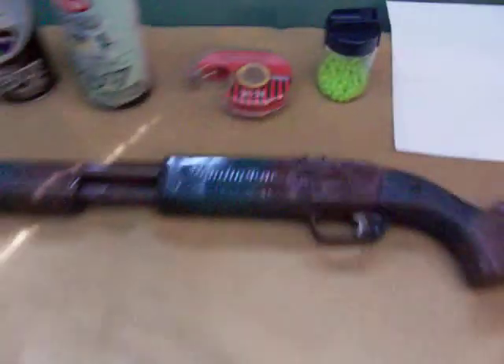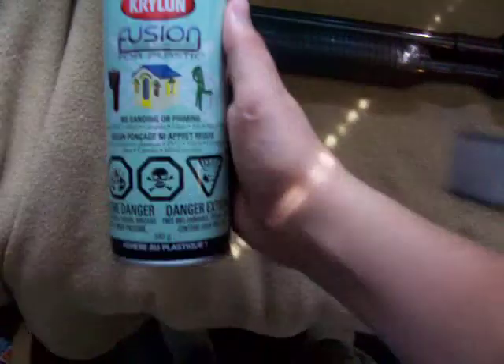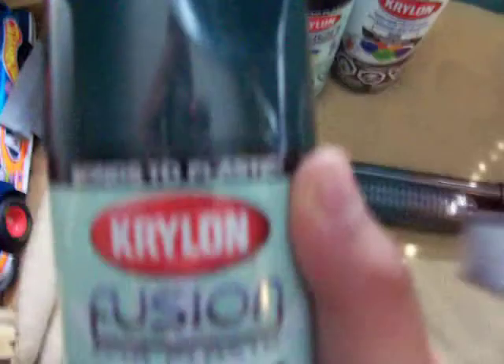I used newspaper — I mean loose leaf — and I'll show you how I'm using that. On the gun, I did a really good job. What I used was Krylon Fusion plastic spray paint to cover over the orange tip. I did a really good job on the orange tip. Krylon, right there.